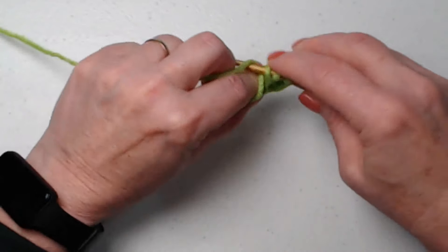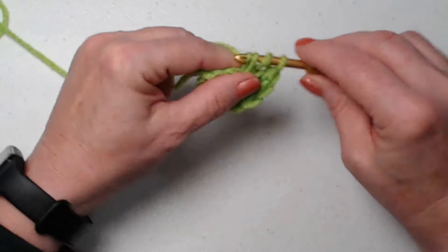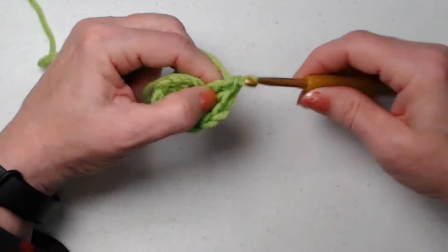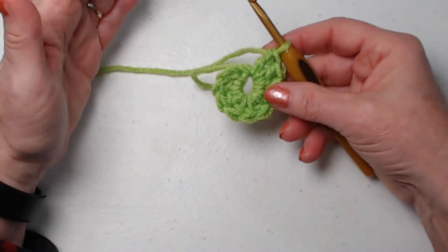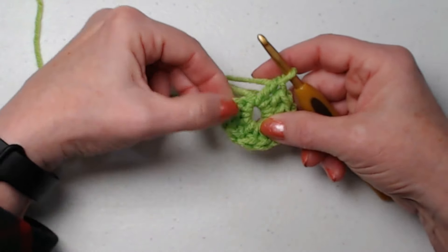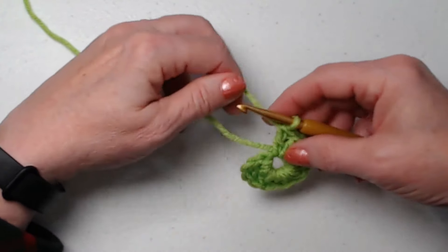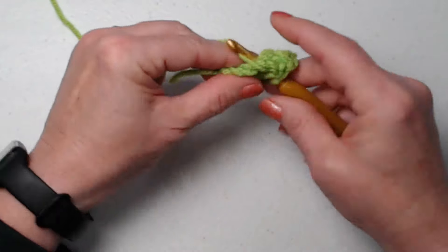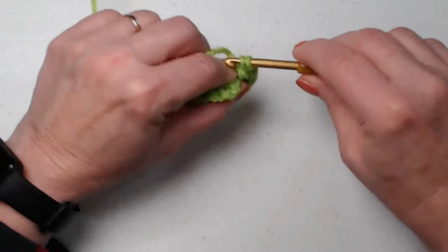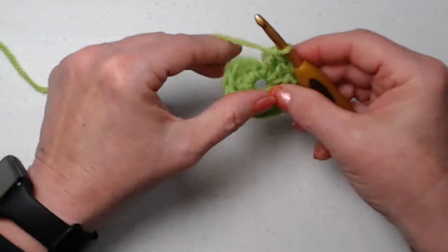I do recommend if you are a loose stitcher like I am, that you tighten up your tension just a little bit on this so that it looks a lot neater. Some I was a little looser on and they didn't look as crisp. So here's my chain three — that counts as one — and I need to stitch two more so we have a total of twelve double crochets. You'll also notice that I stitched over that tail of yarn so we can close up that hole. We're going to join to the chain three and chain three.